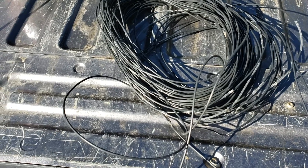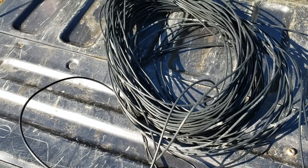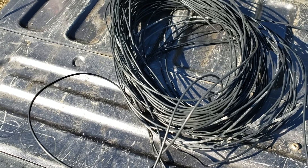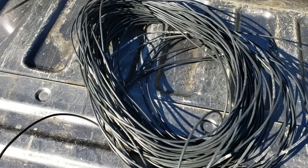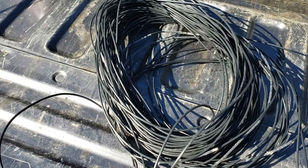First thing we're going to do is cut the legs of a dipole. This is antenna wire we took down from an old antenna at a ham's house who moved away. We're going to repurpose it and make it into a dipole or two. We're going to start with 35 feet — they'll probably end up about 33 and a half or so, but that gives us room to tie it off and to trim it for SWR.